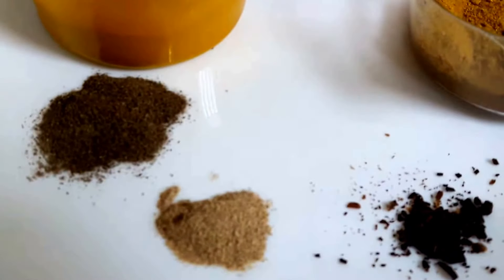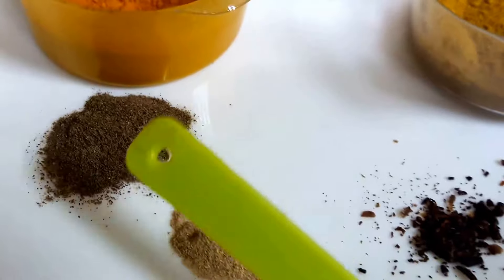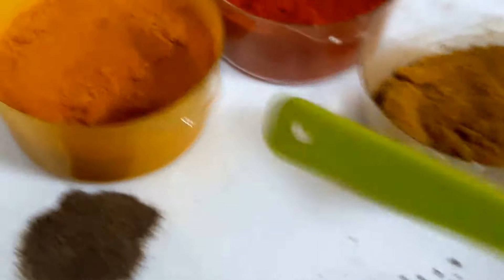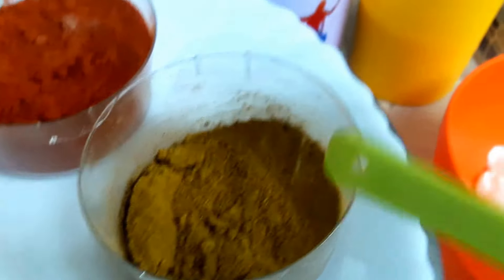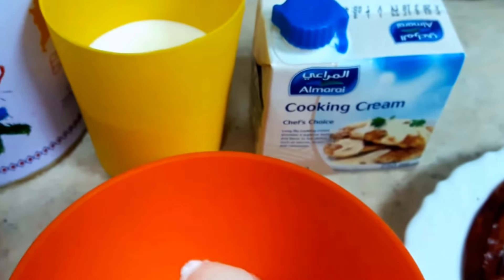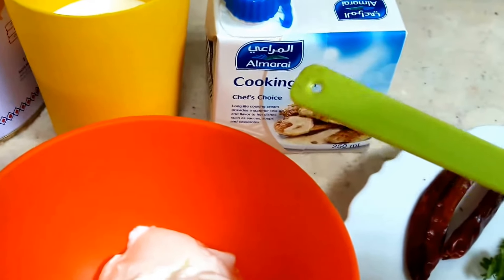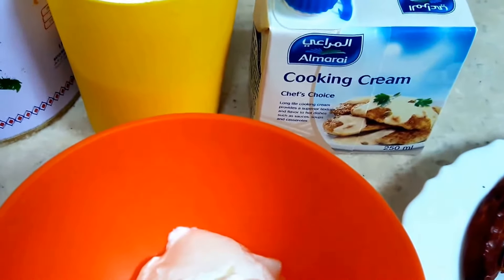Now for the ingredients: cardamom powder — green cardamom powder or choti elaichi powder — black pepper powder, and cloves. I have taken 3 cloves and crushed them. Turmeric powder, red chilli powder, coriander powder, and garam masala powder. Pure ghee. Half a cup of milk, and fresh cooking cream — not whipping cream. If you don't have cooking cream, you can use fresh malai as well.